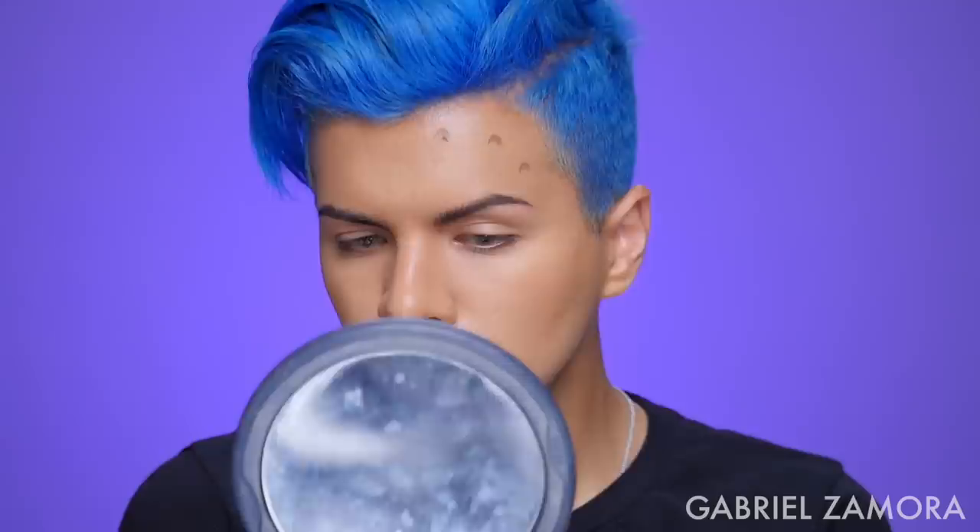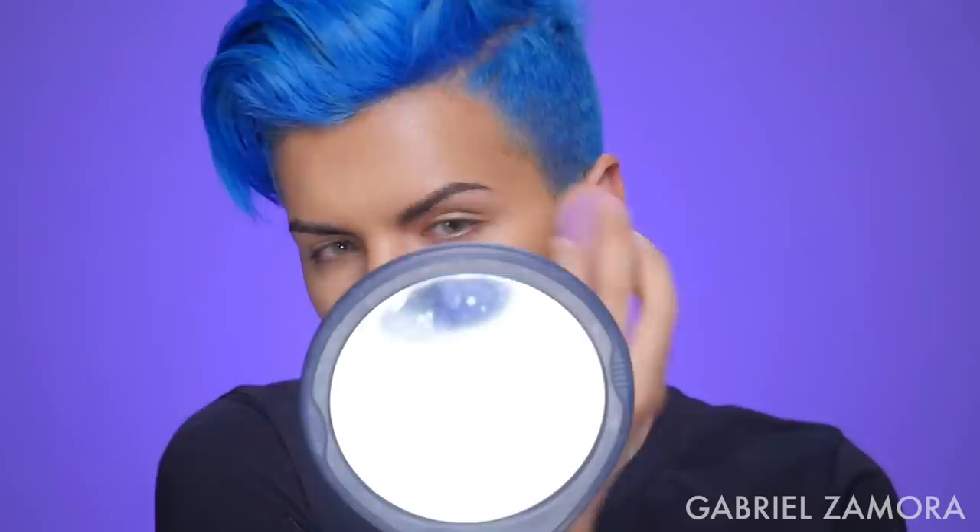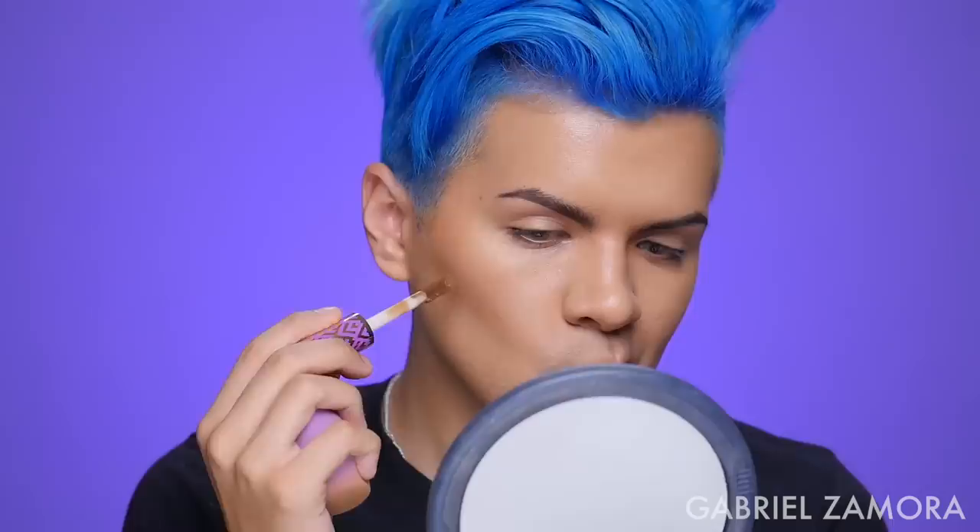For the contour I want to use Deep, which is this color — they're meant to be contour concealers so you can highlight and contour. That added way too much color. Let me try the other one — this is Rich and this is Deep. Rich is so much better because it's not as orange as the Deep one was. It's so much prettier.